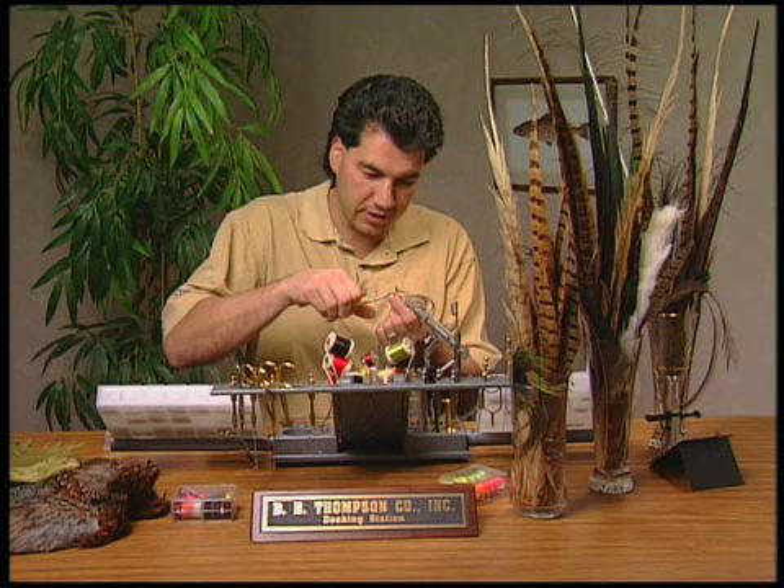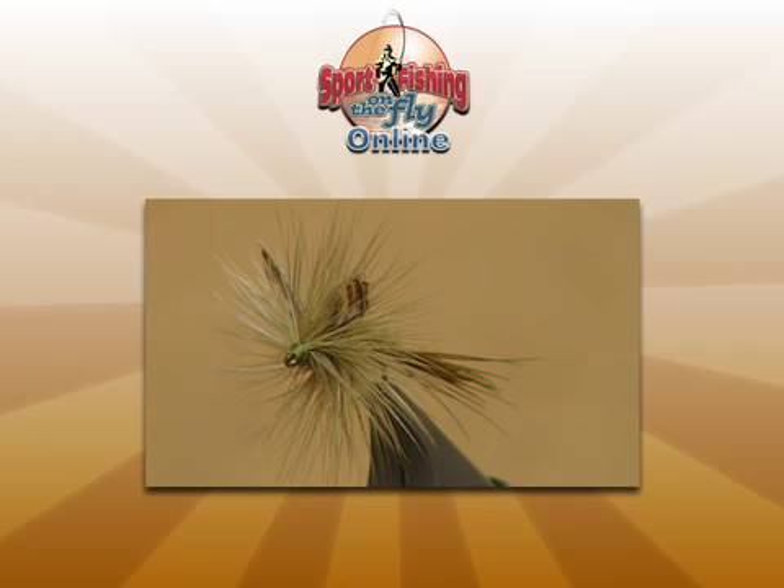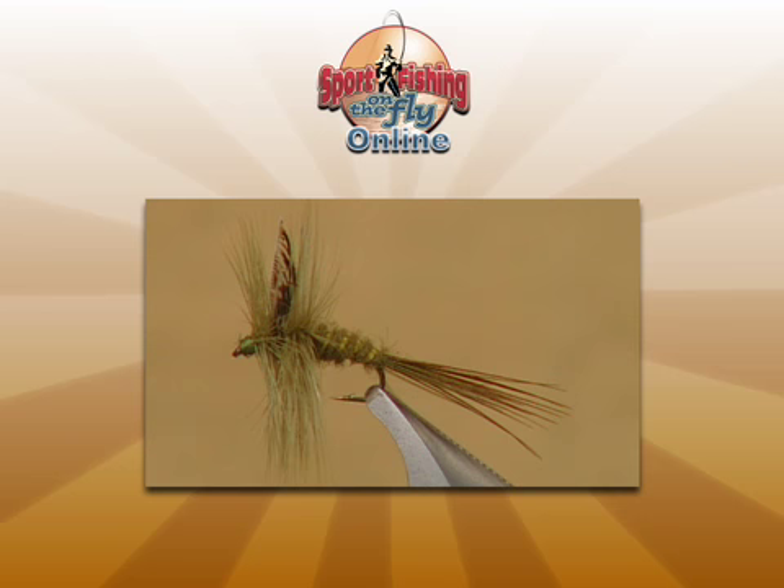A green drake hatch is just such a special thing to take in. They have really good green drake hatches on the Crow's Nest River, actually all through BC and Alberta. Check your area and see if you have a green drake hatch — if you do, make sure you take it in. Stay tuned, we've got some more great action coming right up.